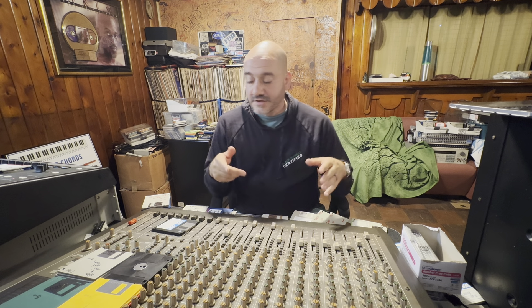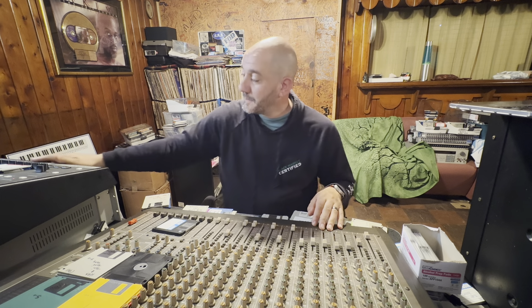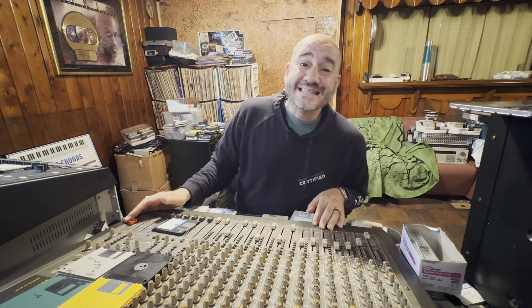Shout out to Rand Reed, just loaded up a little joint I did with Rand. Let's do a little mixing, you know what I mean?